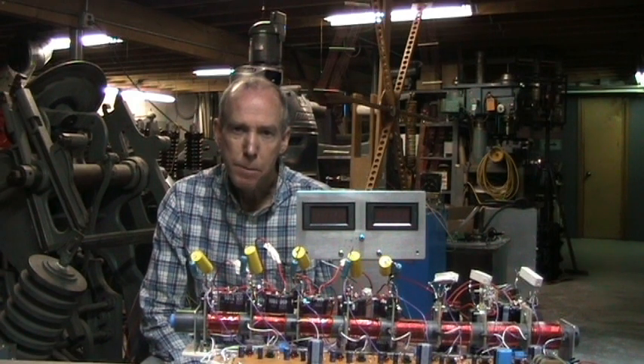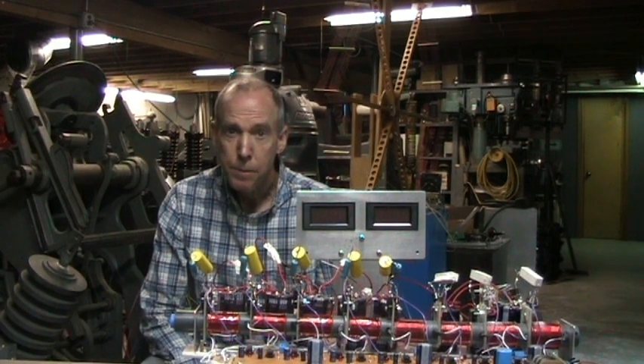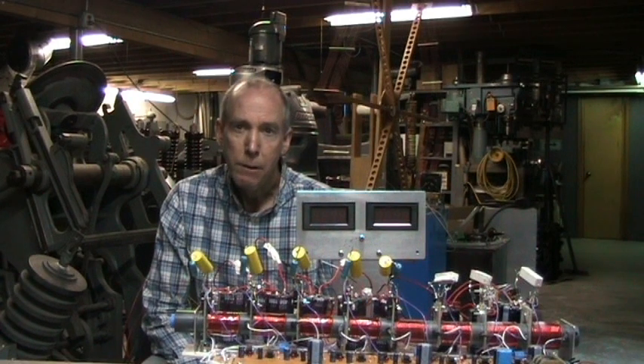I really need some larger IGBT switches to really switch the current. The limiting factor on this setup was those IGBTs, at a peak current capacity of around 200 amps. With the components I had, this is about all I could do, so I'd need another setup.